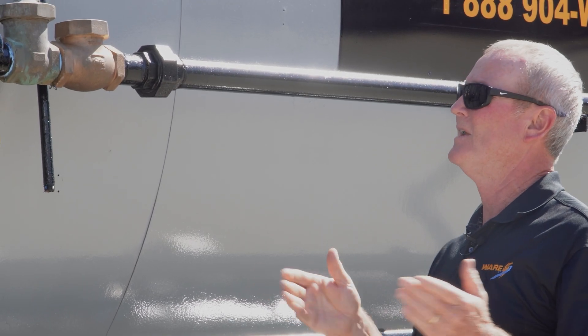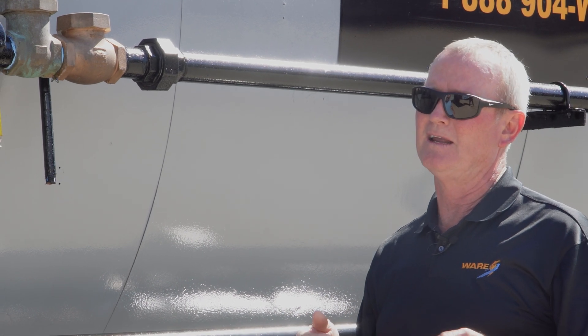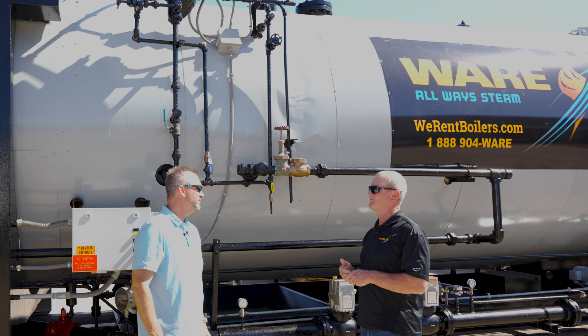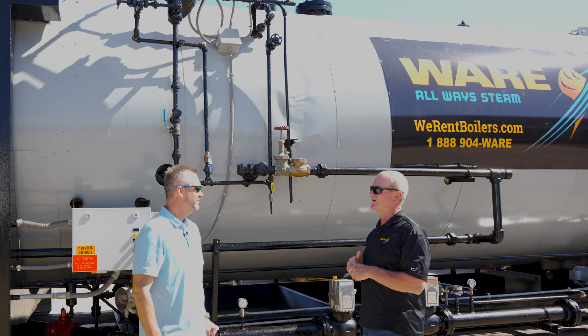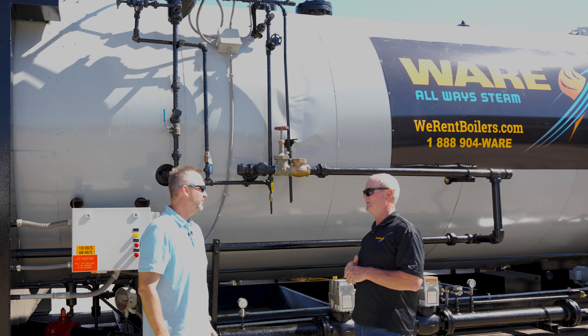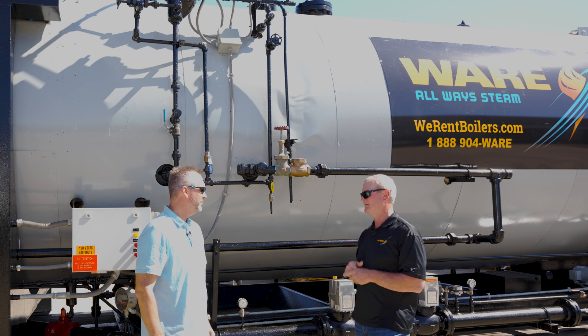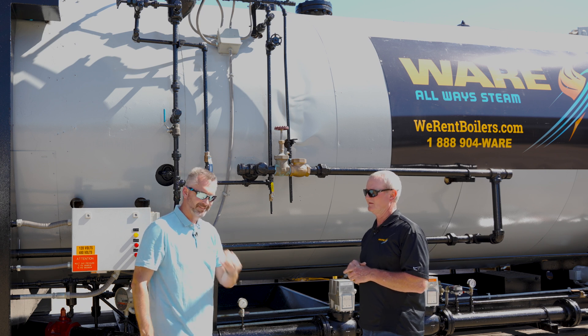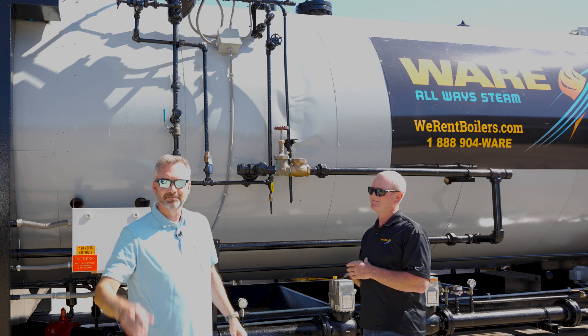If you're approving submittals for a new boiler, or even renting a boiler from somebody, ask them about the low water cutoff — specifically the second low water. Is it a probe? What's the position of that probe? If it's horizontal, make them change it. Safety always first. We'll see you next time on the Boiling Point.